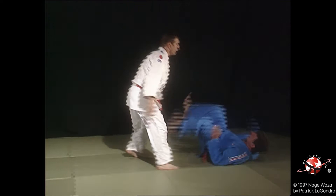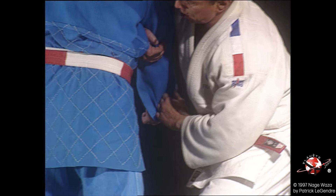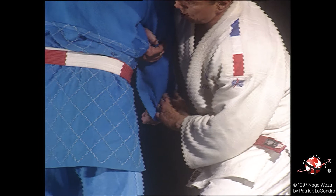Maîtrise de la manche, vient saisir le coude, rentrer. Le bras de Uke est contrôlé en bout de manche et au niveau du coude. Tori contre au niveau de la cuisse gauche de Uke.